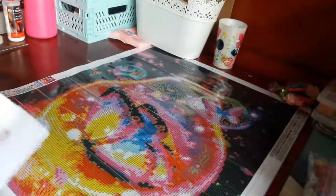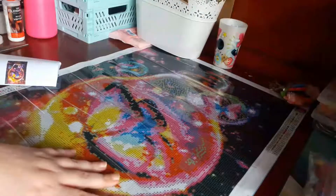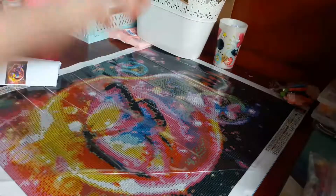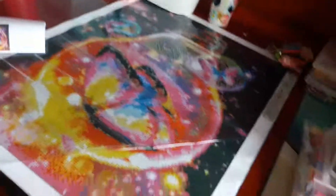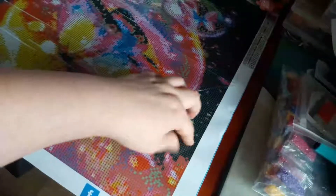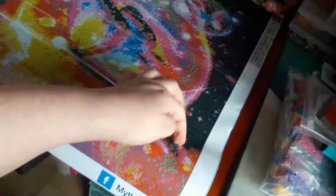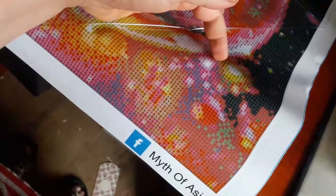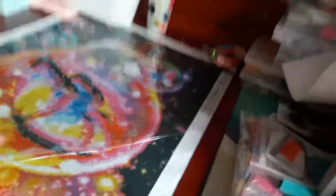On regarde la qualité de la colle. Je vais monter un peu plus pour que vous voyiez. Ça colle, ça colle super bien — regardez, ma peau se soulève tellement ça accroche bien.